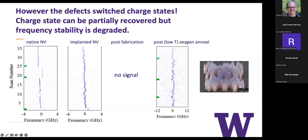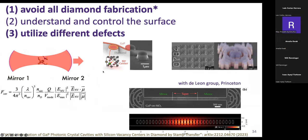We were able to bring it back somewhat, but the frequency is weaker and the frequency range is different. This tells us we can't even expose the surface to a plasma without affecting it. Where we are right now is we believe that for the NV center in particular, which is the most successful defect so far, you need to avoid all diamond fabrication.